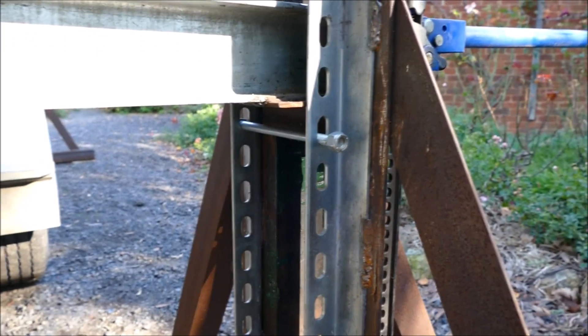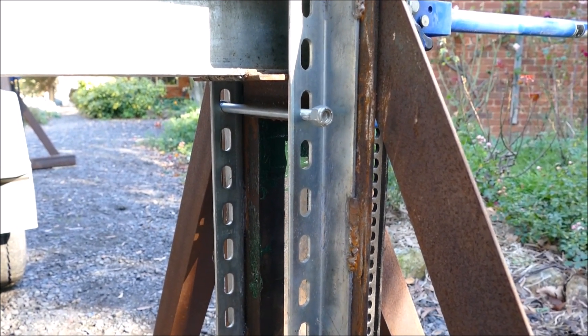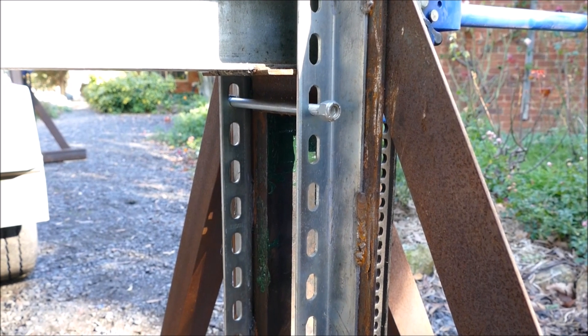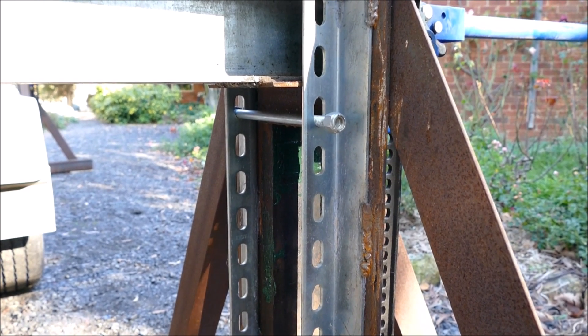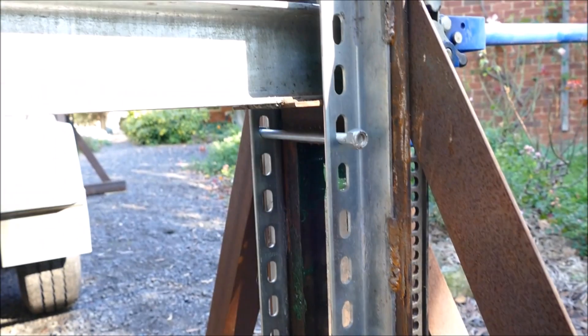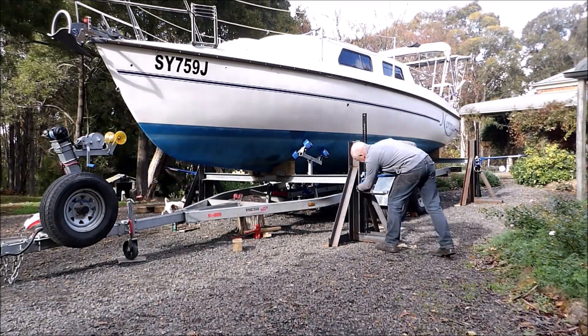The safety bolts I'm using to back up the jacks are rated to a shear strength of about two and a half tons, and as each of these stands are not experiencing more than about 600-700 kilos, they're well and truly rated for the job, and gives me confidence that these stands are nice and secure. We'll see you next time.